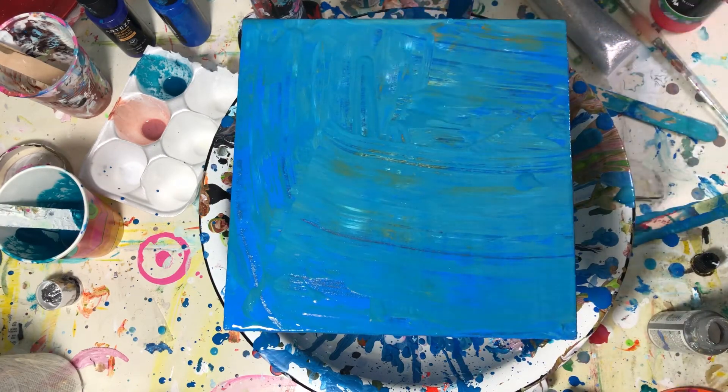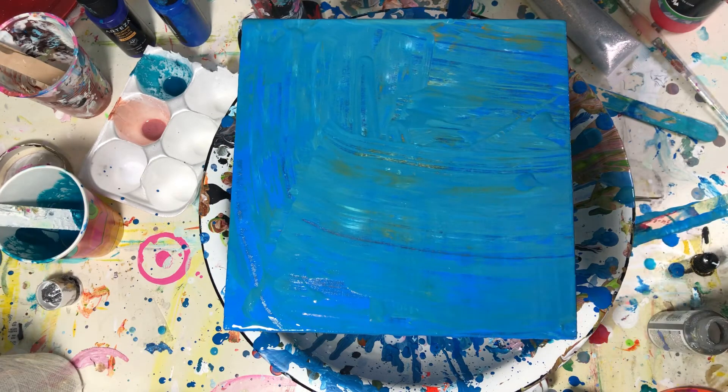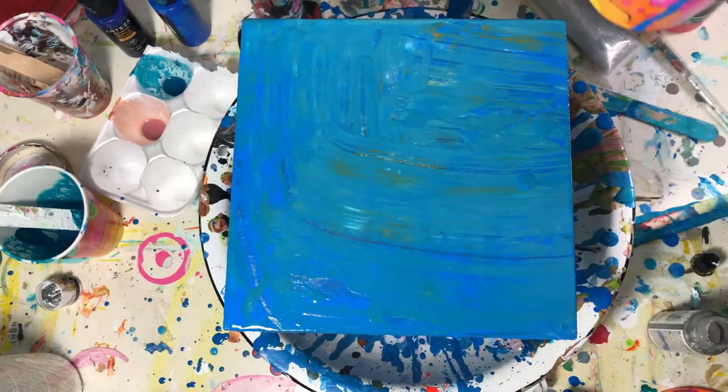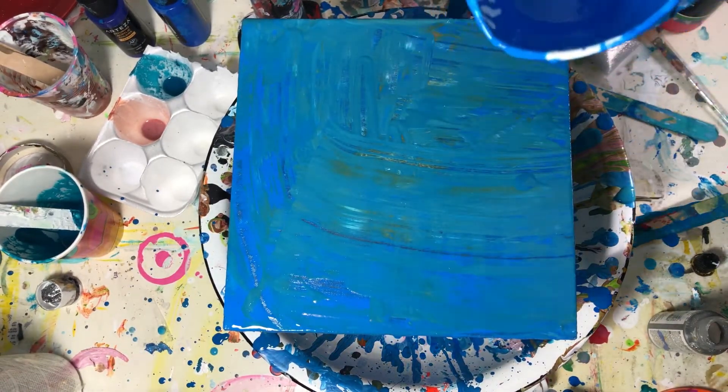I'm going to do a Dutch pour. After it's done I can show it to you, and I'll show it to you at the end when I take my gloves off. This is supposed to be a series. I did one in all red with some green, and this is going to be blue with some orange and the rest of the blues I used for my pour that I did just an hour ago.